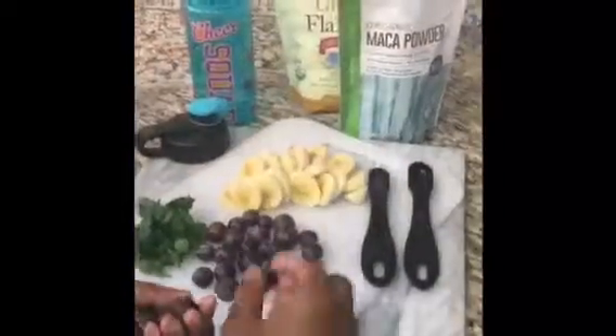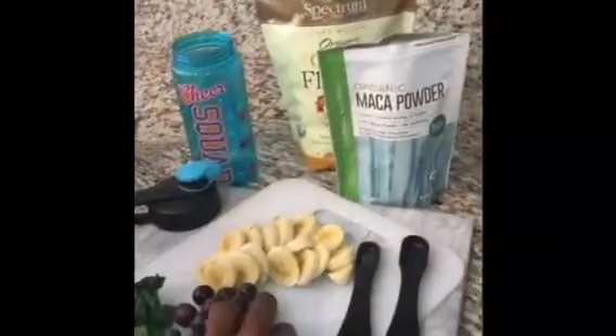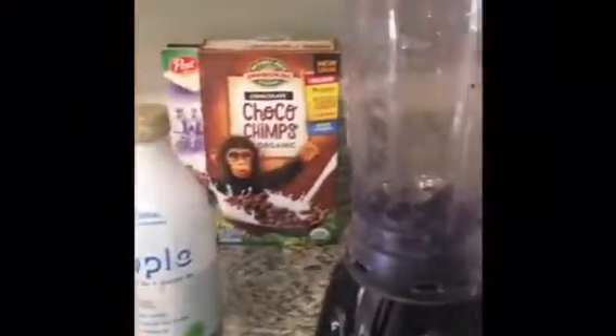Hi guys! I'm making my favorite banana blueberry smoothie. So let's add some blueberries in. We washed all the fruit. Add some more blueberries. Blueberries are delicious. Now some spinach.